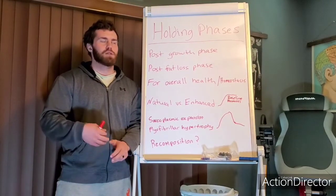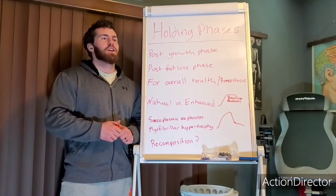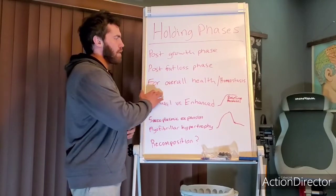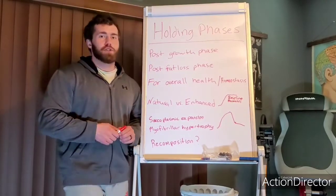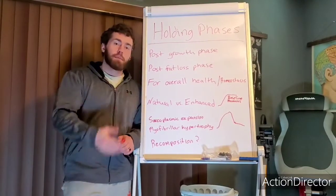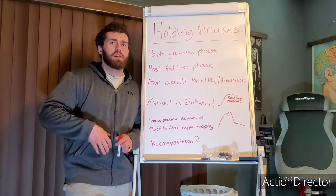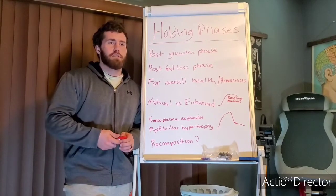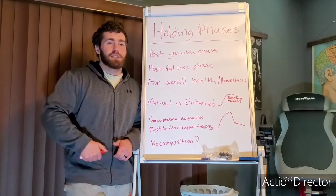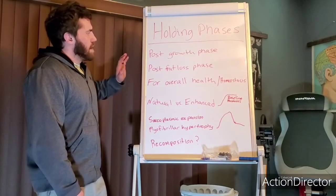When I talk to people, especially women who struggle with body image, and we discuss needing to increase calories and potentially add a little body fat to fix some of these issues, they freak out. But you don't have to blow up — you just need to not be in a deficit. For any issue you're trying to correct, it's probably going to be best to be around caloric maintenance or slightly above, because you need materials for repair and function. If you're in caloric restriction, your body doesn't have those materials.